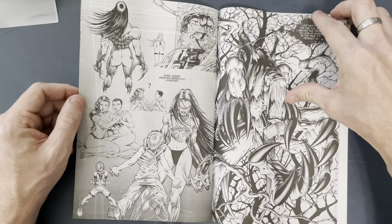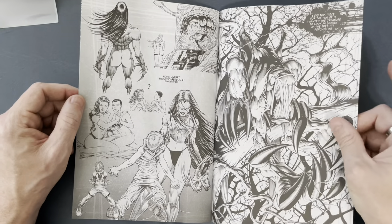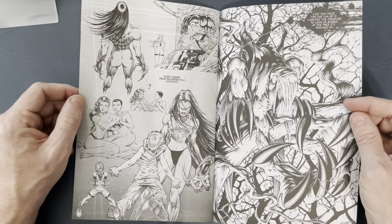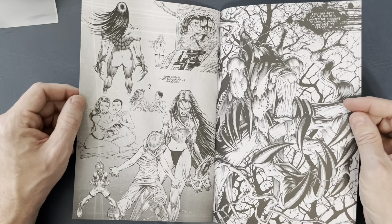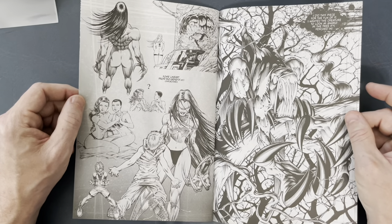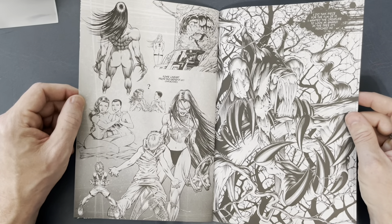And then some more sketchbook stuff here — I wouldn't want to mess with her, it's like a female Pitt. More luscious inks right here. He says he did this piece for the fun of it — he wanted the creature to look as gnarly as the tree it's perched in. You did an awesome job, Dale — that is gnarly as hell.